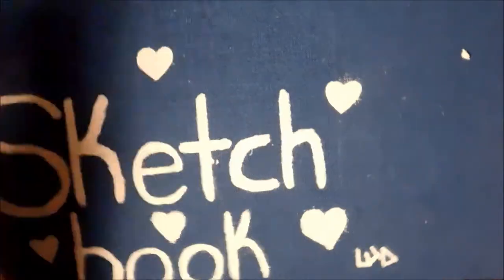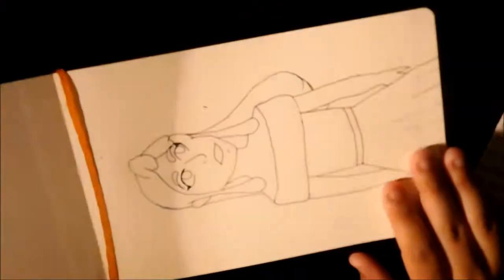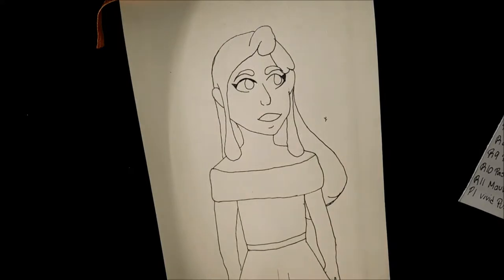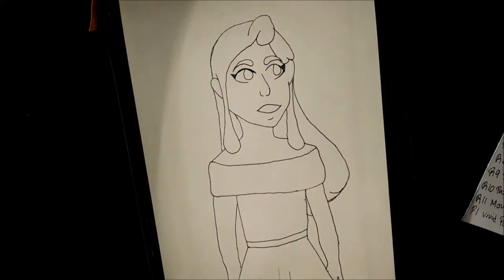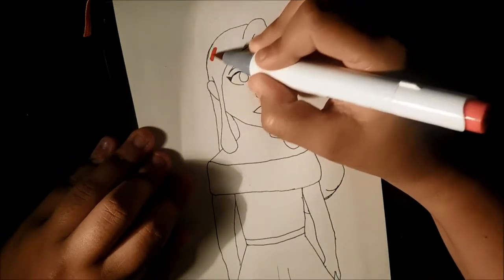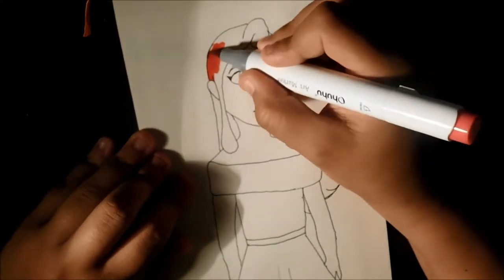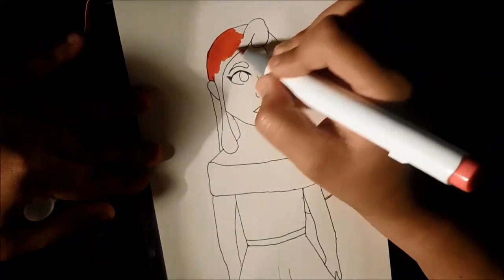I haven't even used this sketchbook yet — we can try it out to see how the marker does on here. It is thick paper but it's not bristol board, so it's 130 GSM. I'm gonna grab a marker. I know reds work really well on any kind of paper — I just like coloring her hair.